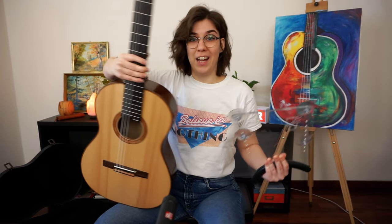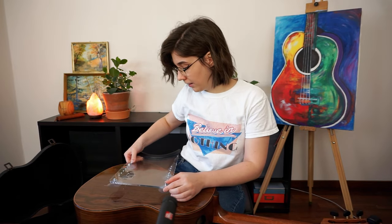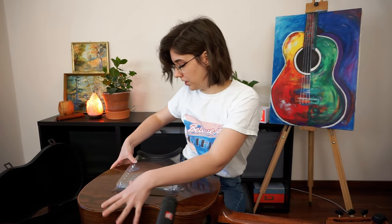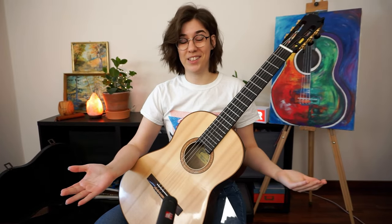The Guitar Lift is a pretty recent product on the market and it's an amazing guitar support. I advise my students to switch to it if they're playing with a footstool. What I love about it is that it's perfectly adjustable and incredibly simple in its design. You just put it on the back of the guitar — don't push it too hard — and you're ready to go.